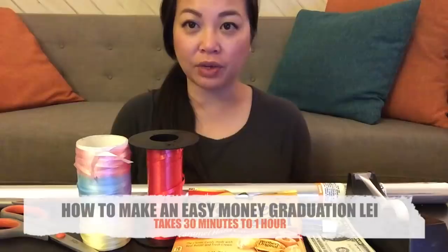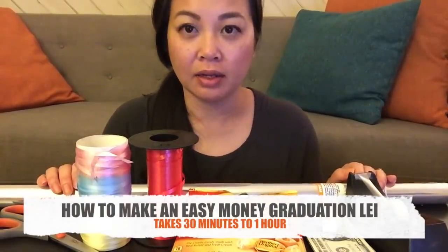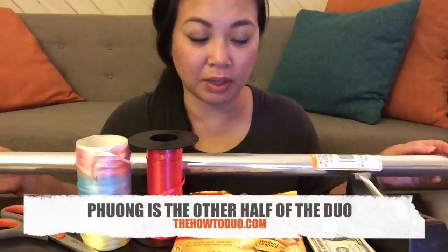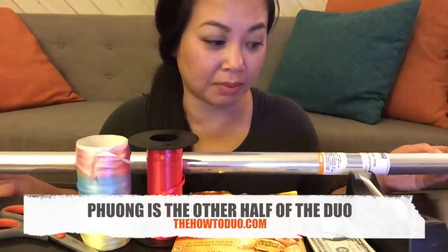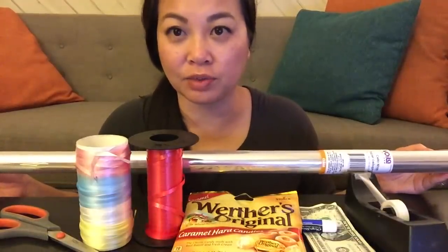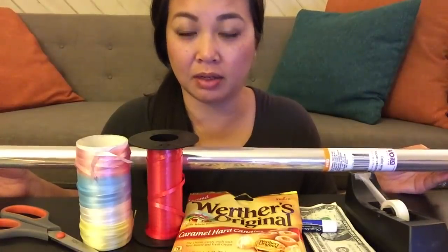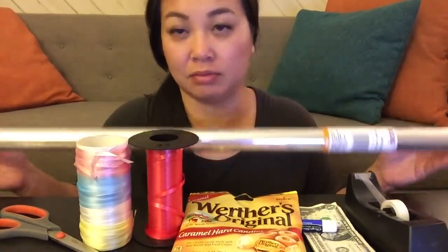Hi guys, this is Trin from the How To Duo and today I'm going to be showing you how to make a super easy money graduation lei. This is something that Fong actually vlogged about two years ago and it's been pinned quite a few times on Pinterest. It's May right now and graduations are coming up and nobody really has time to make super elaborate graduation leis.